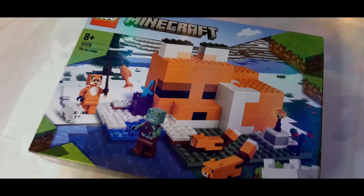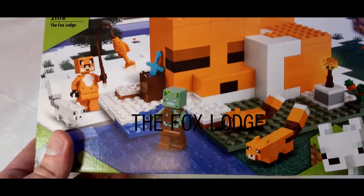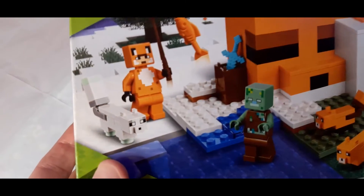Hi, thanks very much for watching this video. Today I'm going to have a quick look at the LEGO Minecraft the Fox Lodge. It's a great little LEGO set in an arctic style environment with a lodge or mini house designed in the style of a sleeping fox. I'm just going to show you exactly what you get.